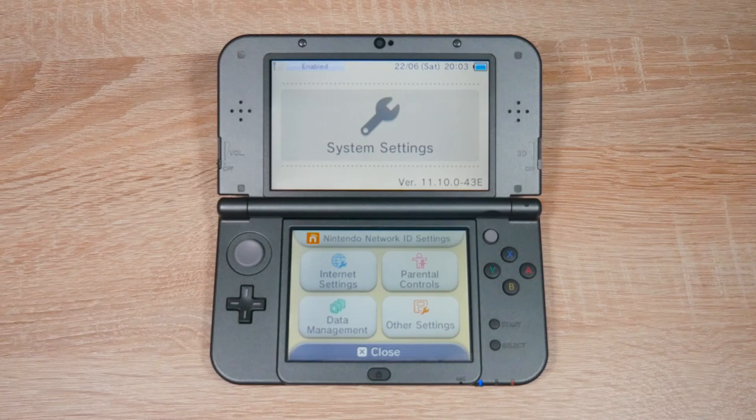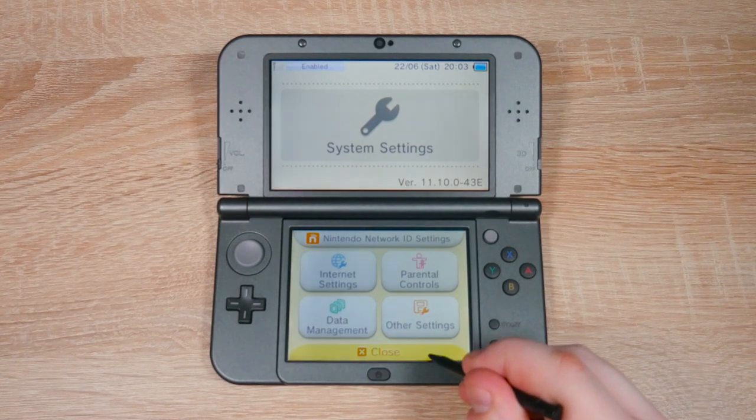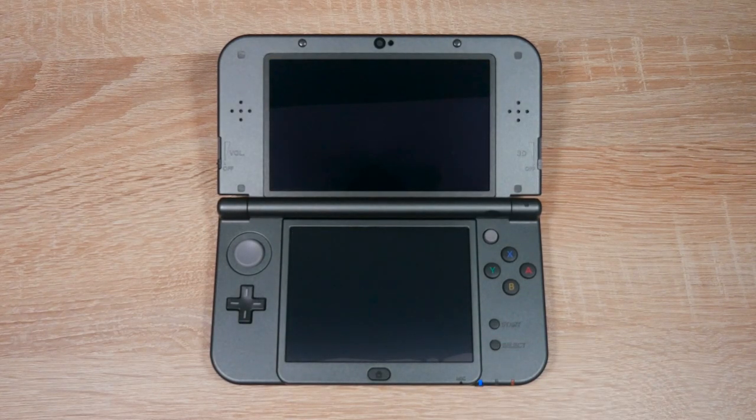What we're going to do next is open up the Nintendo eShop because we're going to download a free game from there. With homebrew you can install homebrew apps like tools, utilities, emulators and lots more. I'll link two of my emulator videos at the end of this video.